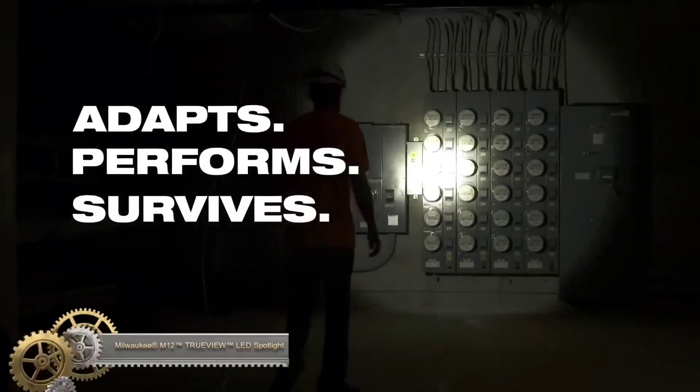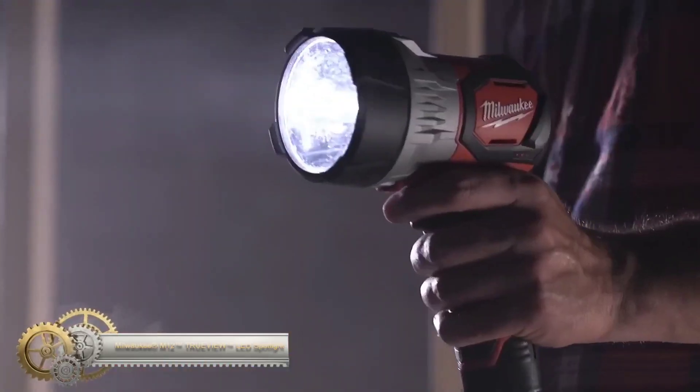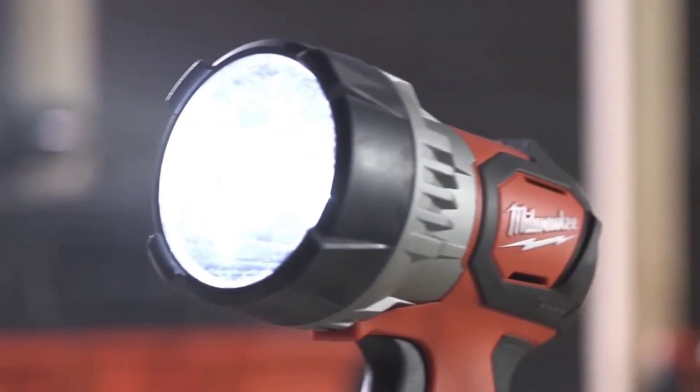The Milwaukee M12 TrueView LED Spotlight is a portable and high-performing spotlight that delivers up to 750 lumens of bright light. It features high and low output modes, a long beam distance of 700 yards, and a strobe mode for safety.